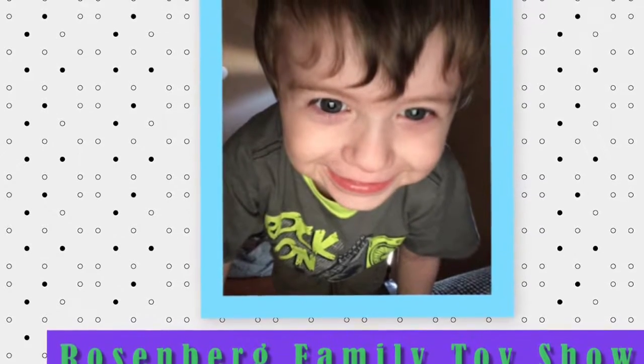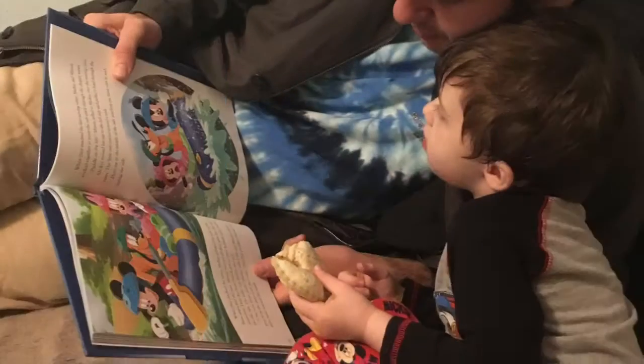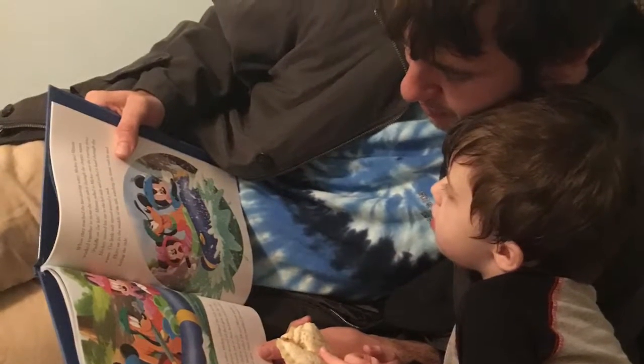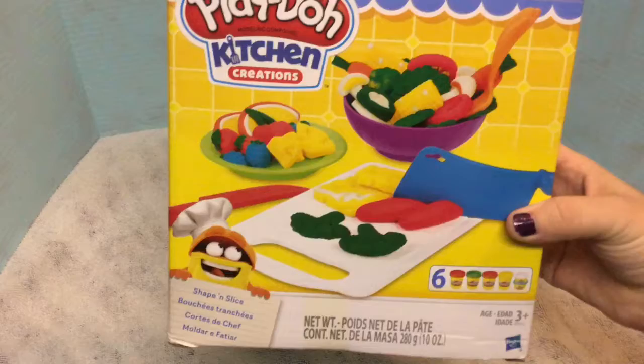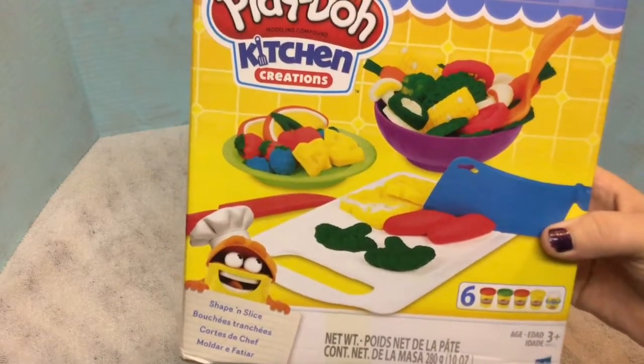Welcome to the Rosenberg Family Toy Show. Today we are going to be playing with Play-Doh Kitchen Creations. You make all of these different vegetables and noodles and all sorts of goodies.